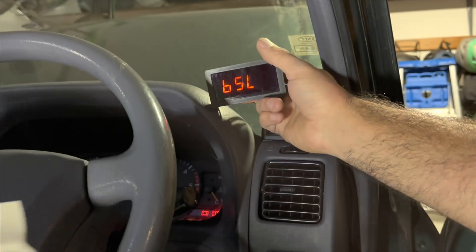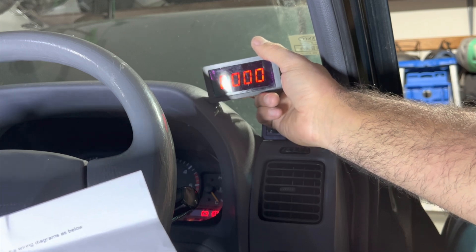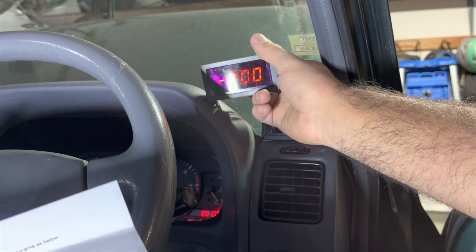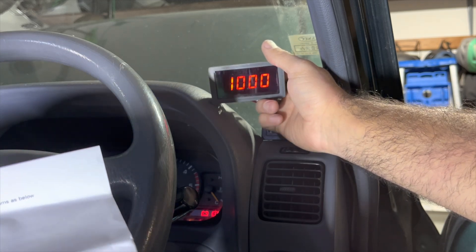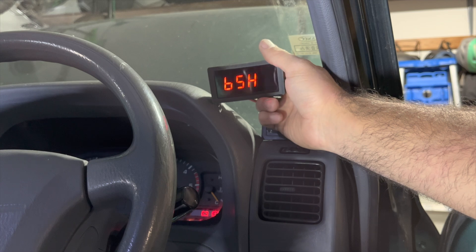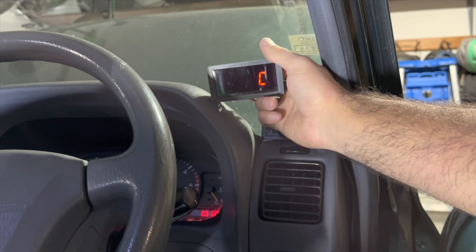So we go down. BSL is the lower display value. So we want to set that to negative 200. Go over 200 — so it's negative 200. And then we want to go to the upper limit, and that one is 1300. So let's go over 1300. That will set. And then let's make sure it's in Celsius — which it is.